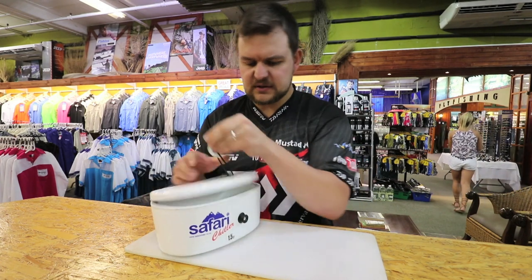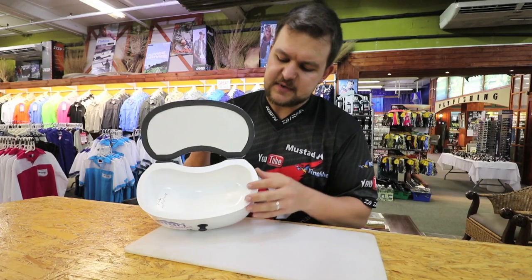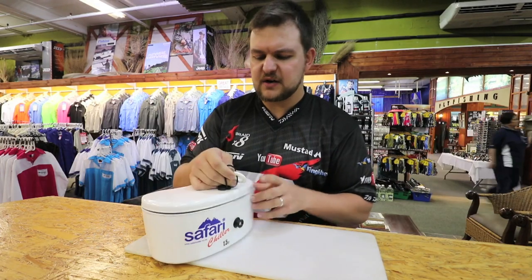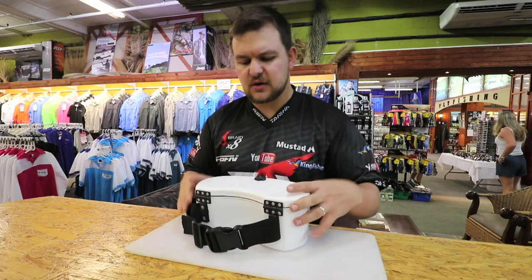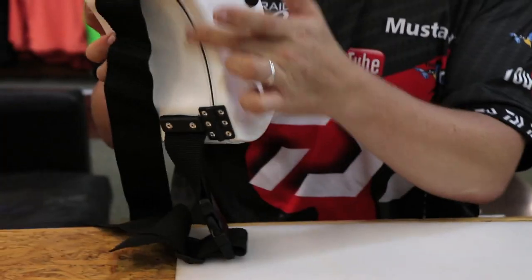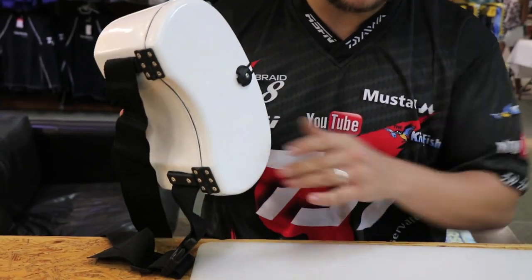It's 1.5 litre capacity. As you can see, you just pop it open simply. This has been designed specifically for guys that are scratching and walking long distances, fishing light tackle. It's ergonomically designed, sits nicely — it's got a nice sort of kidney bean type shape to it, so it sits very comfortably on your hip.